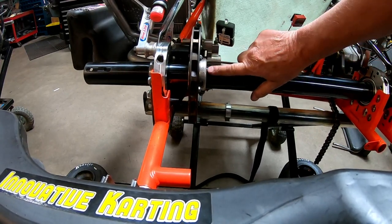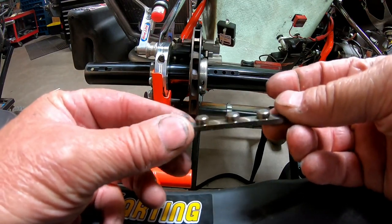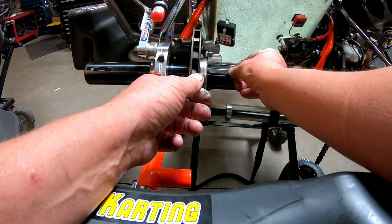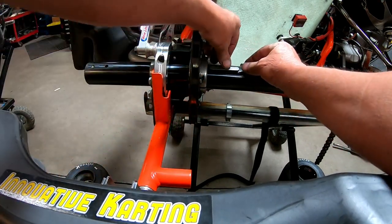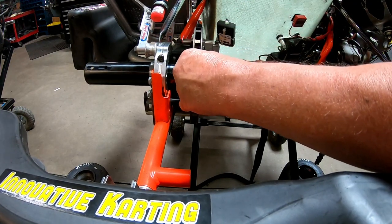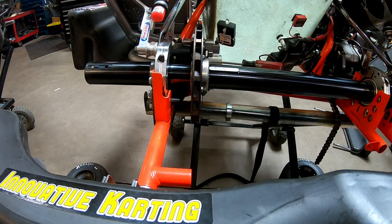Stop when you get right here so you can put your axle keeper in place. For those of you that don't know, this is what an axle keeper looks like. Slide it right in the hole, make sure it's in place, snap it down, and then just line it up.